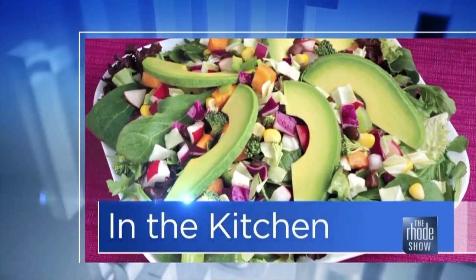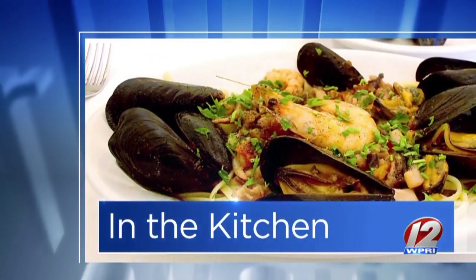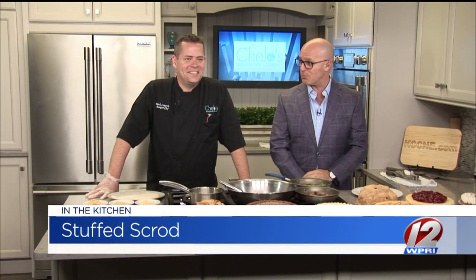We are in the Roadshow Kitchen this morning. Cello's joins us. Chef Mark Landriven is here, joining us all the time with some great recipes. We've got some stuffed scrod — that's what we're putting together this morning.